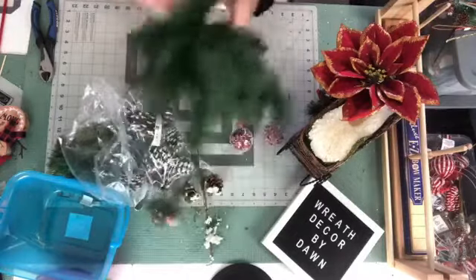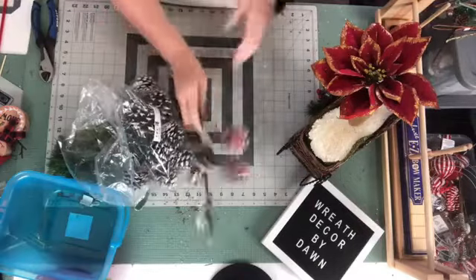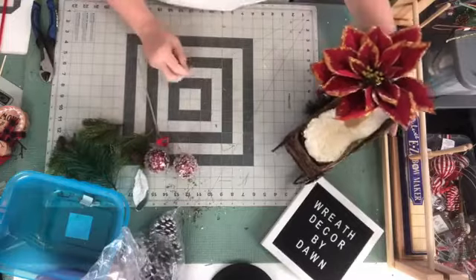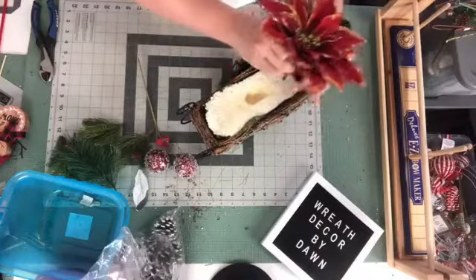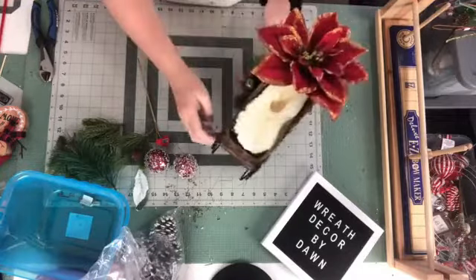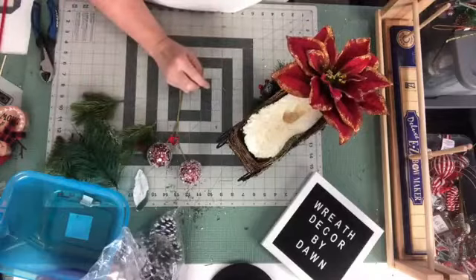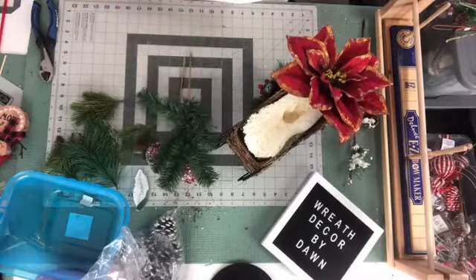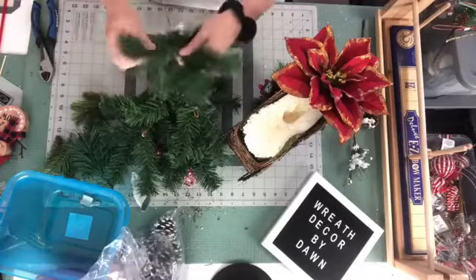It is cheaper to buy the spray foam, and you can use it for so many different things. I'm going to move some of this stuff out of the way so we can go ahead and start. I'm going to use these little green pine picks to fill in, and I'm going to cut some of them off.